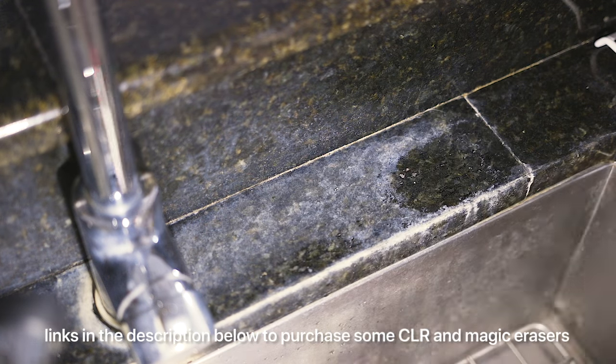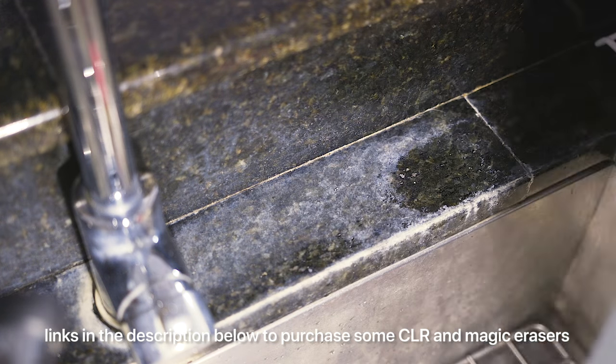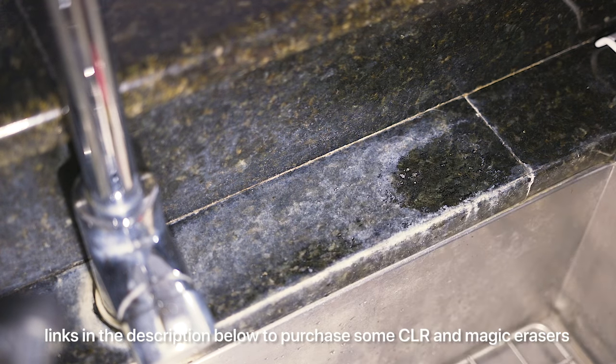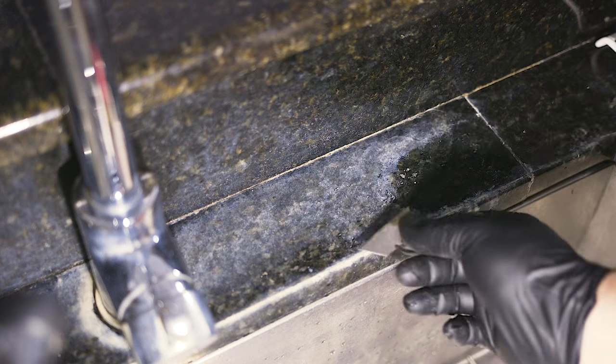This is black granite and it's not looking as good as it did back when I first built the house. So I'm going to use a magic eraser — I'll put a link down below where you can get one of these — and I'm going to use some CLR. There'll be a link down below for that too. We're going to attempt to see if we can get some of this hard water stain out. I also have a little razor blade that I'm going to use if I need to scrape any of it.